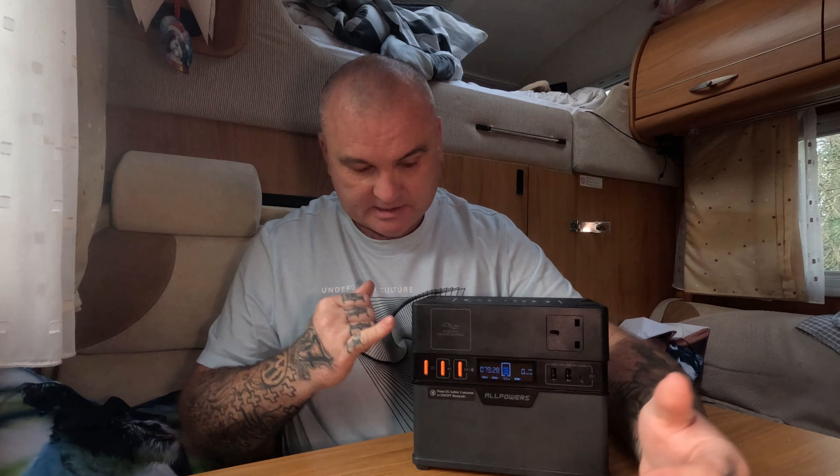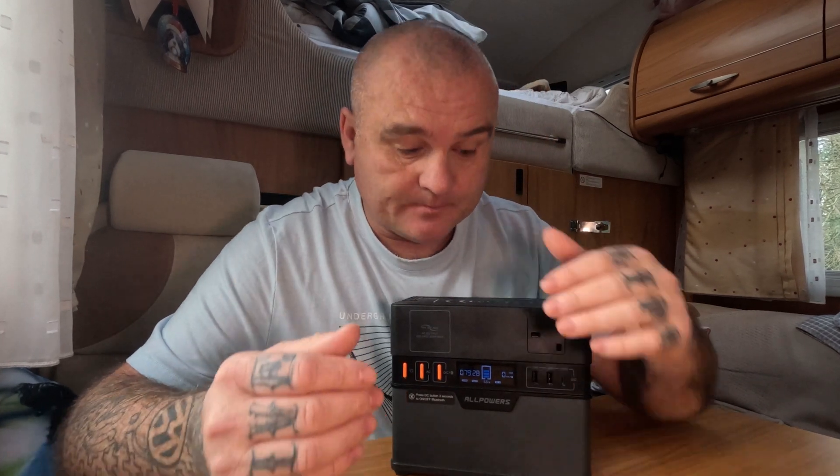Like most power banks, it does 24/7 uninterrupted power. If you don't know what that means — in your house you can plug this into the AC socket, and say you've got a fish tank with expensive fish in it. You go away on holiday and worry about a power cut — you plug your fish tank into here and it'll let the power cycle through to the fish tank. When a power cut kicks in, this kicks in within about 12 milliseconds and starts powering your fish tank.